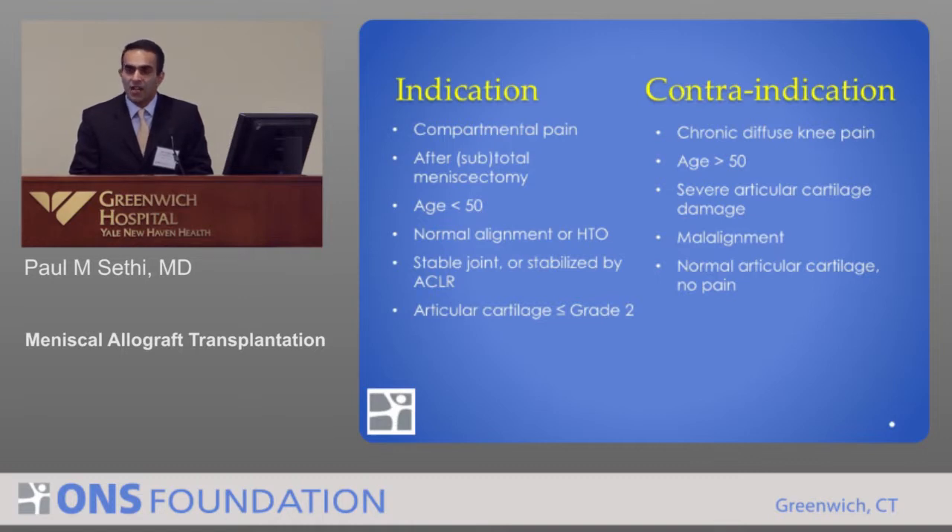Here we find indications and contraindications. Just as 15 or 20 years ago there were strict criteria for knee or hip replacement, keeping criteria strict helps us figure out in whom it works best, rather than applying a technology to anyone who comes through the door. We want compartmental pain, not diffuse pain. We want this person to be younger rather than older — 50 is a number, but it's physiologic. We want normal ligaments before giving a meniscus transplant, and we want alignment to be normal so we're not putting a meniscus into a hostile environment.